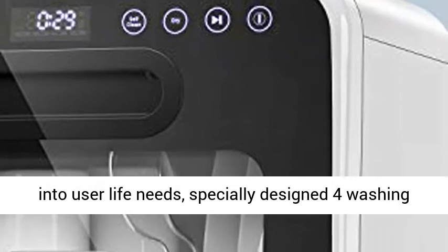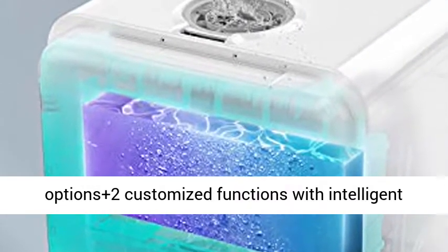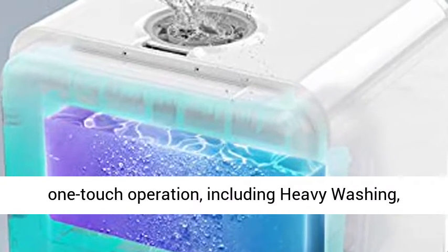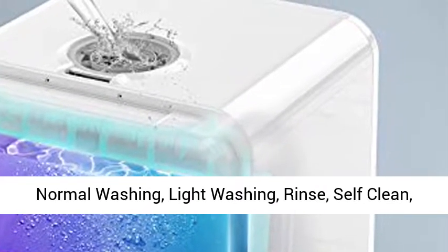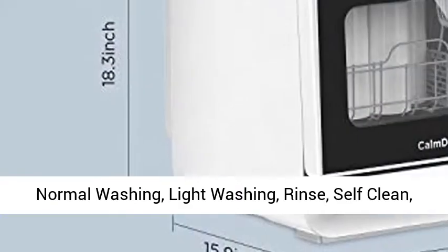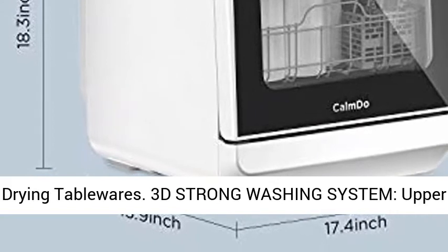Six Customized Programs that penetrate into user life needs. Specially designed washing options plus two customized functions with intelligent one-touch operation, including Heavy Washing, Normal Washing, Light Washing, Rinse, Self-Clean, and Drying Tablewares.